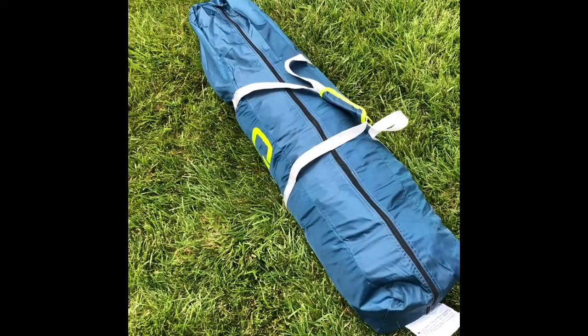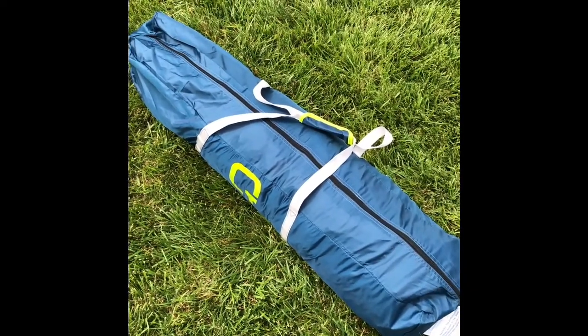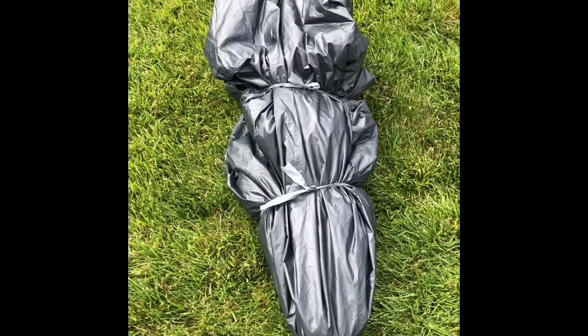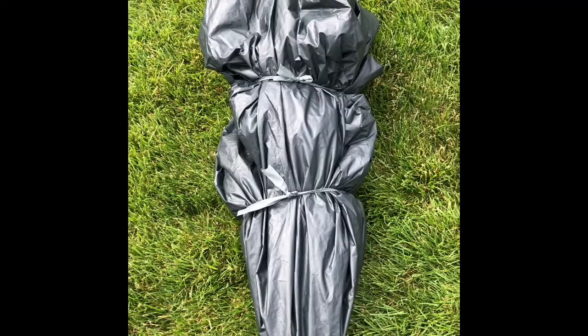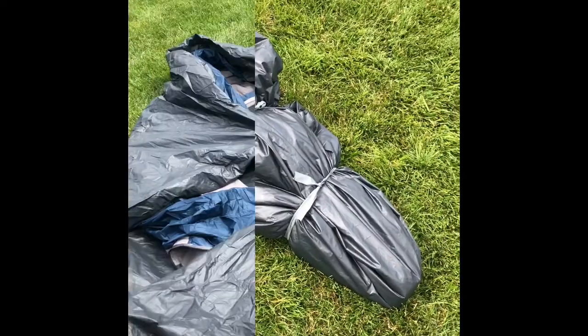I just got my six-person Como Top tent, cabin style, so I'm going to open it up and give you guys a little demonstration. One of my first observations is this tent doesn't look like they cramped it in the package. Here it is folded up. It's a little less compact than a traditional tent with poles, but I think it's pretty lightweight and compact.